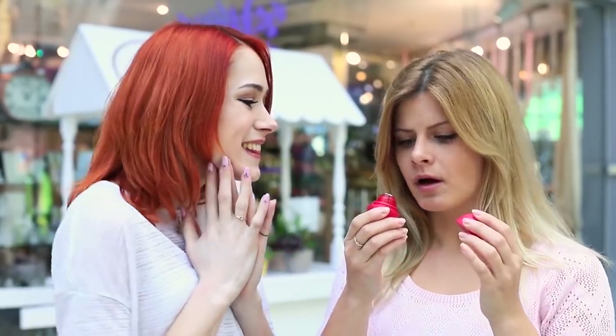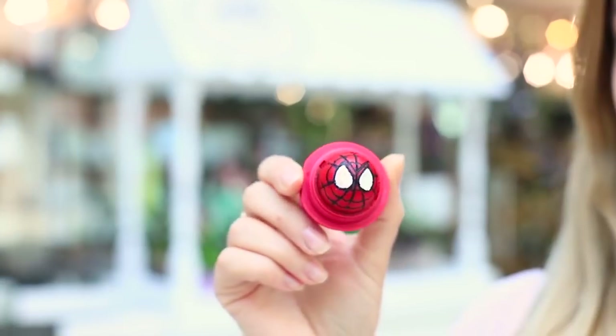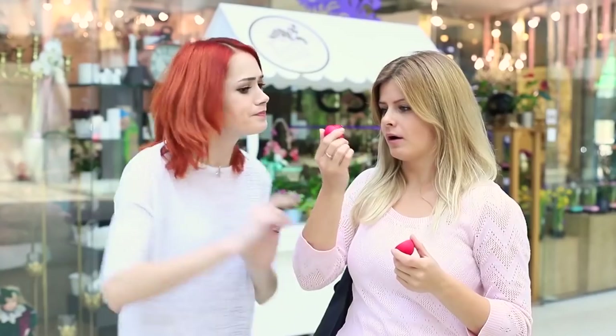My friend opens the EOS lip balm and Spider-Man looks at her out of it! It's awesome! Blondie is completely mesmerized by the little spider. It's so handy to have a superhero in your pocket!